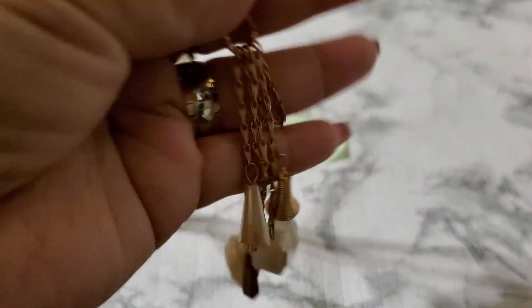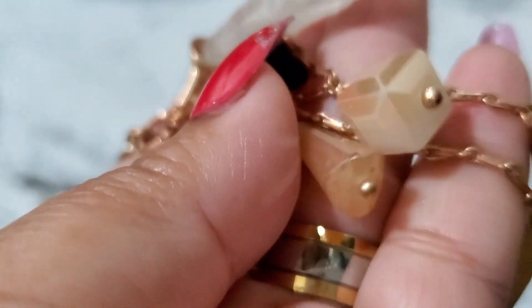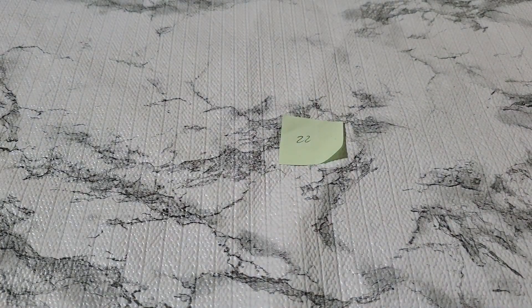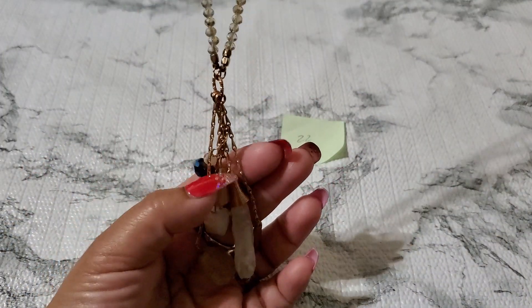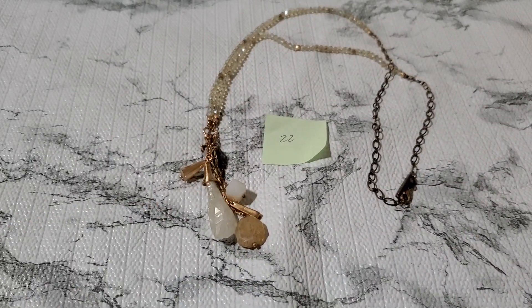Number twenty-two — this is such a beautiful necklace but one of these I don't know if it's chipped. It's another Plunder. They do have a little wear on the copper part. This is going to be one dollar. Look how gorgeous — you can always take out that one chain and still wear it. One dollar, number twenty-two.